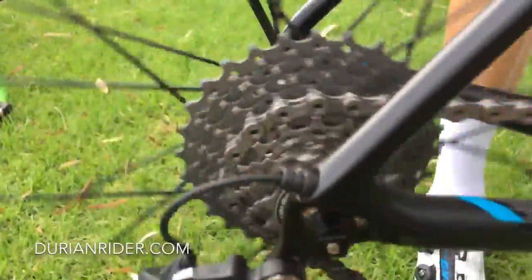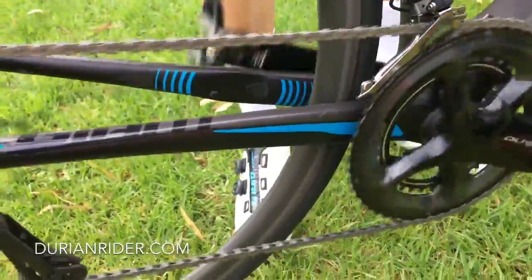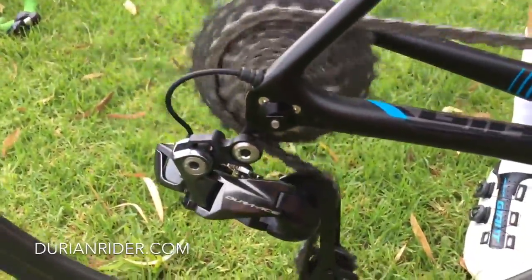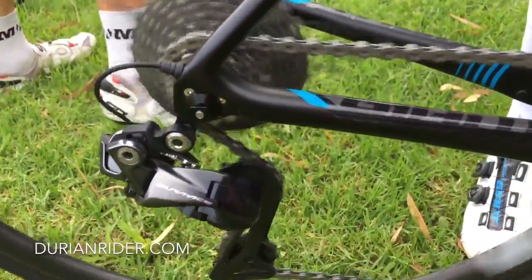If you've ridden this groupset, what did you think? Did you rate it, and what was the biggest cassette you could put in there? It looks like that B-screw — look at that B-screw — it looks like it's ready for a 40 cassette almost. Quite interesting how deep that could go.